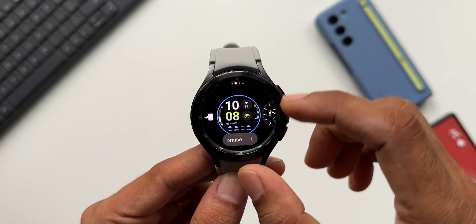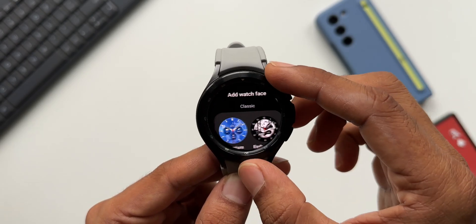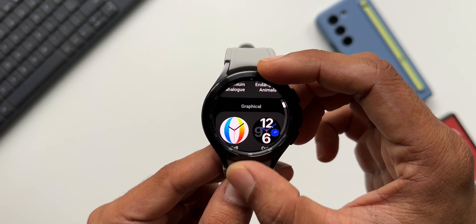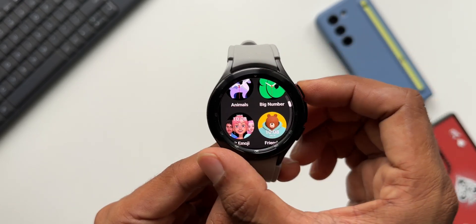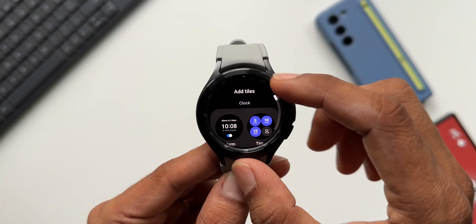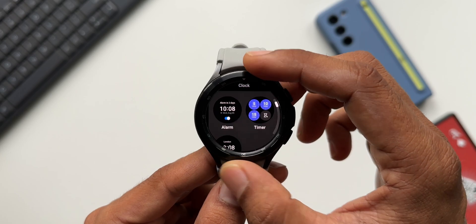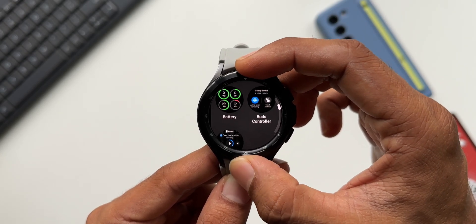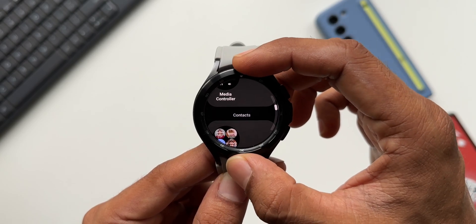When I press and hold on the watch face and try to change or add watch faces, we now have a vertical display — it's very easy to pick watch faces in this layout. This applies to the widgets as well. When I tap on 'Add Widgets,' they appear in vertical order, and I can use the rotating bezel or the touch bezel to scroll through and add them on screen.